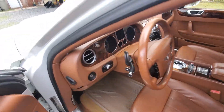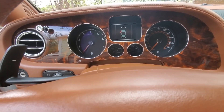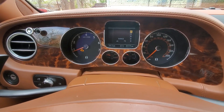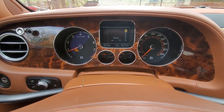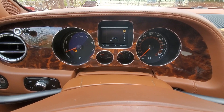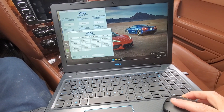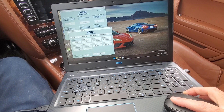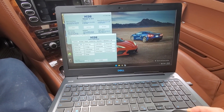Stepping inside here, we do have a check engine light, so we are going to need to hook up our laptop to find out exactly what codes this thing is throwing. With the laptop hooked up and VCDS running, we're going to search for the engine control module, scan it, and see what kind of codes we have come up.